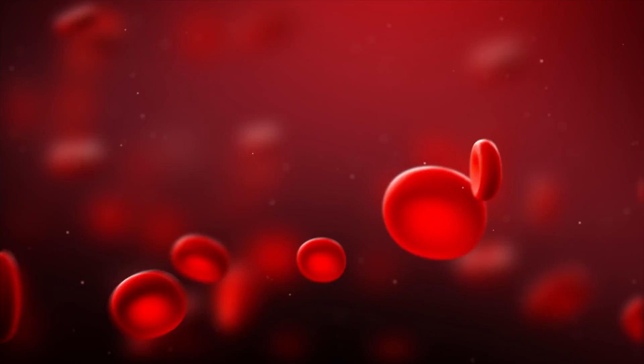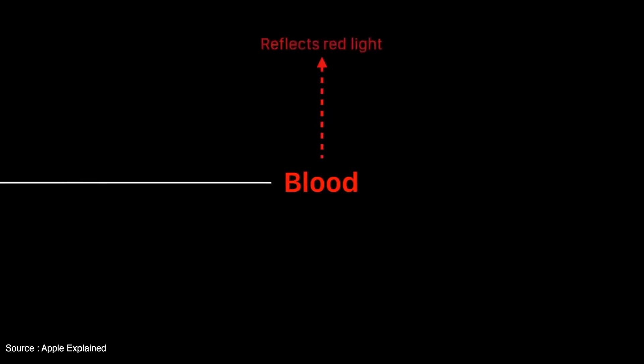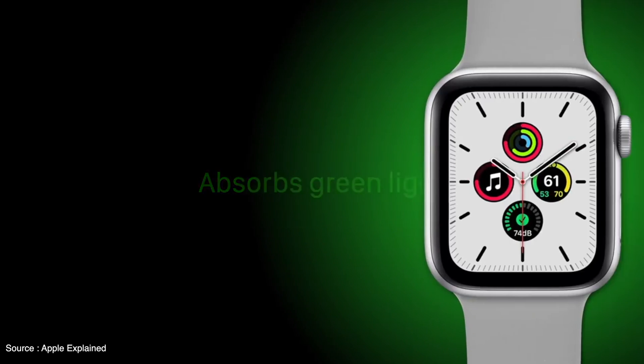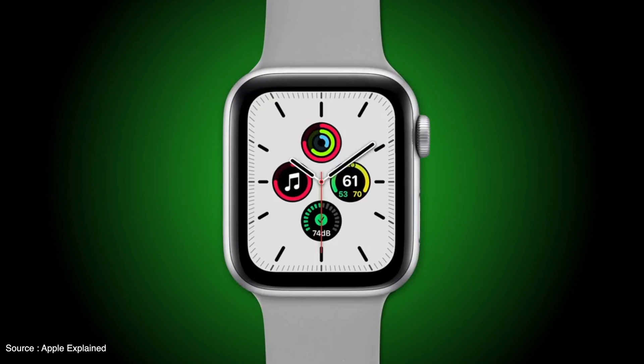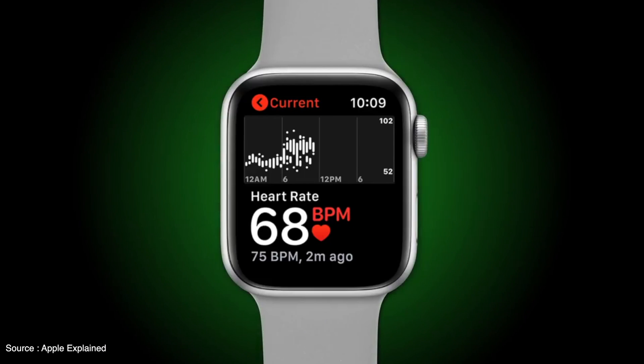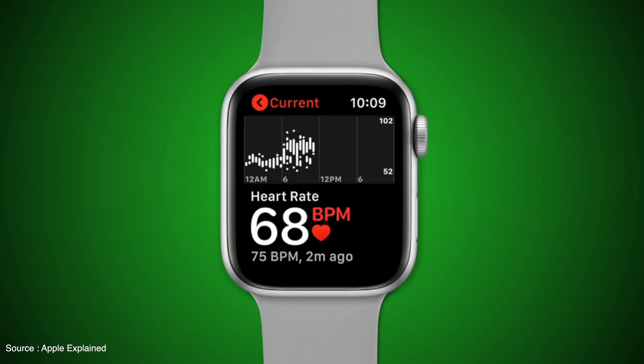Do not get intimidated by this word — I know it sounds very harsh but the actual phenomenon is quite simple. Everybody knows that our blood is red because it reflects red light and absorbs green light. Apple Watch takes this phenomenon to its advantage and flashes green light a number of times on your wrist to calculate your heart rate by analyzing the blood flow.